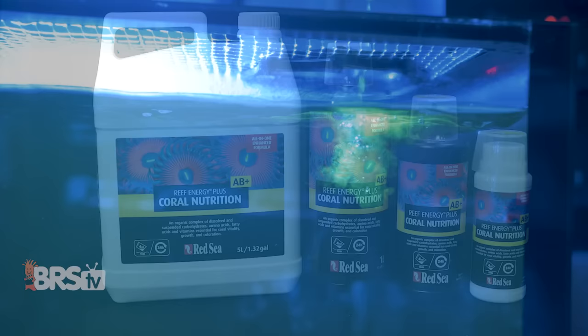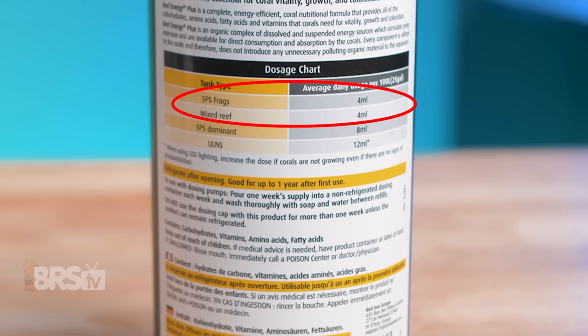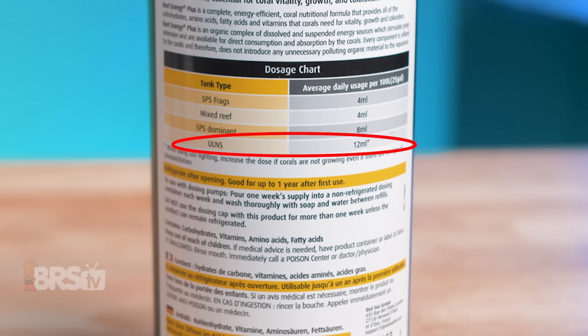Red Sea does a good job of providing clear guidance on dosage amounts right on the bottle and breaks it down based on what type of tank you have. For SPS and mixed reefs, they recommend 4ml daily per 25 gallons. For SPS dominated reefs, 8ml daily per 25 gallons. And for ultra low nutrient systems where corals have less symbiotic algae in their tissue than normal, 12ml daily per 25 gallons.